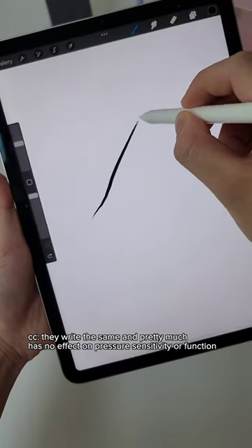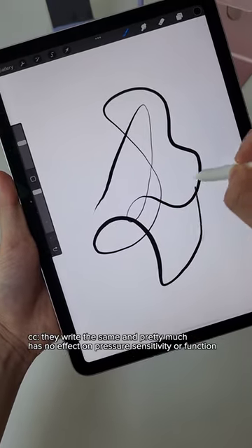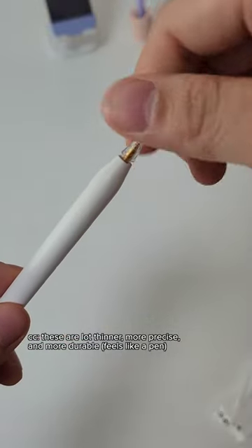As you can see, they write the same and pretty much have no effect on pressure sensitivity or function at all. You can also get a metal Apple Pencil tip — these are a lot thinner, more precise, and more durable.